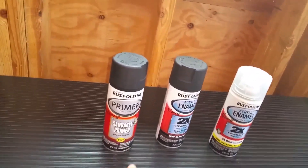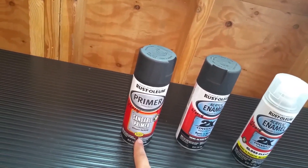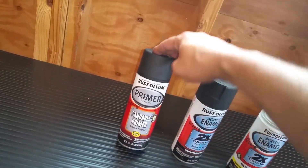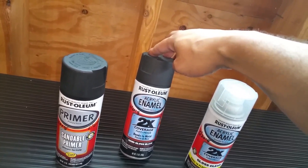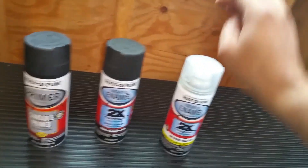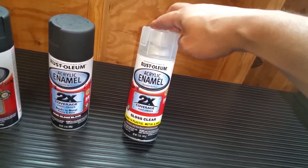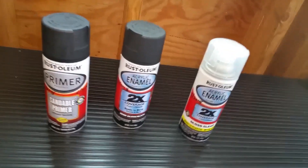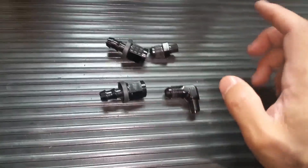So this is what I'm going to use to paint the oil catch can: this Rust-Oleum primer, then this Rust-Oleum acrylic enamel semi-gloss black, and then the Rust-Oleum acrylic enamel gloss clear. That's how I'll paint it. And here are the fittings.